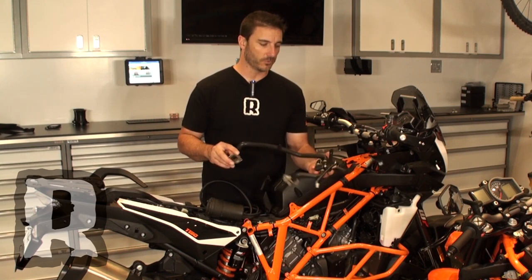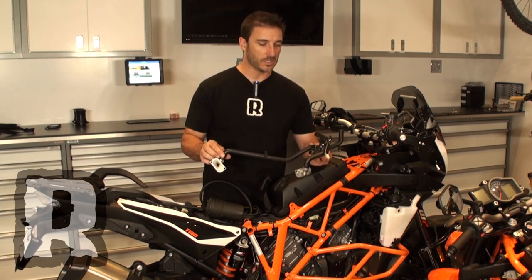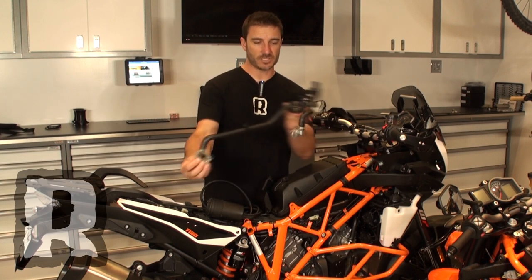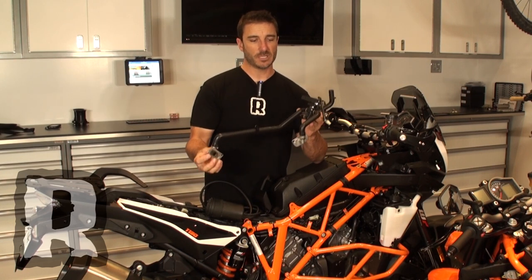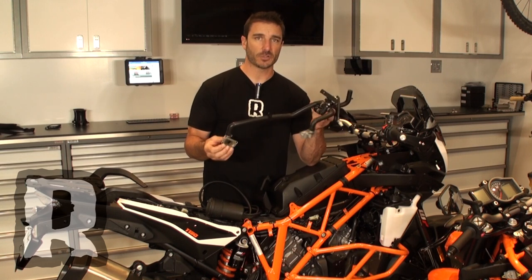We get a lot of calls at Wild Weather Performance asking what is the SAS, what does it do, why do people remove it. We have to stress that this is an EPA thing and it should be noted that this is an off-road use only modification. This whole system right here is the entire SAS system, and what it does is it injects fresh air into the exhaust system to light off the catalytic converter a little bit quicker.